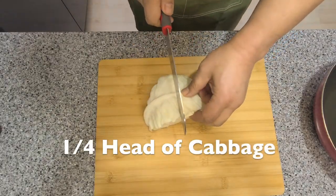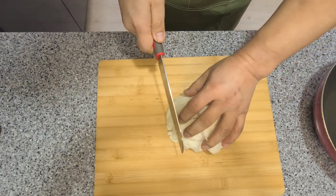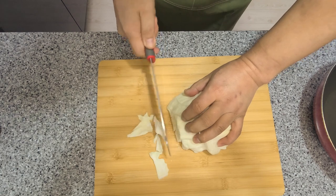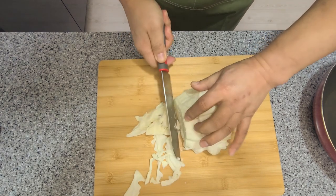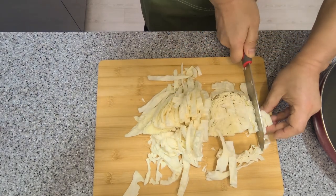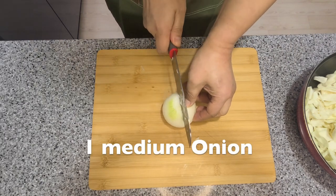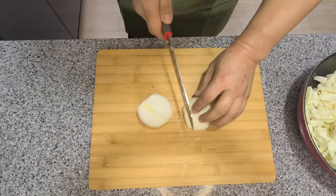Slice up a quarter head of cabbage and put it in your cooking pan with a bit of oil. Then slice up a whole medium-sized onion and put it on top of the cabbage.